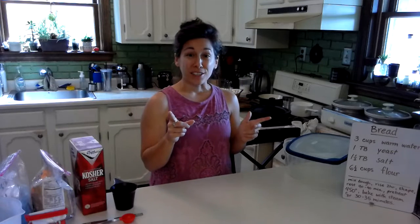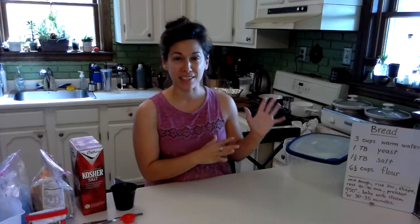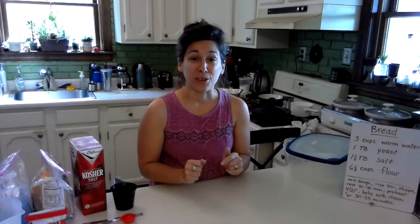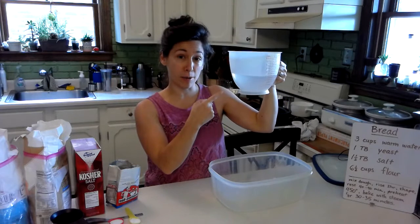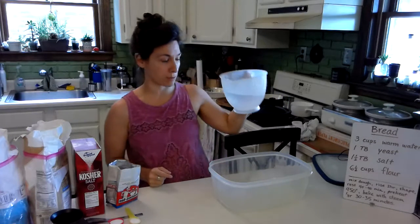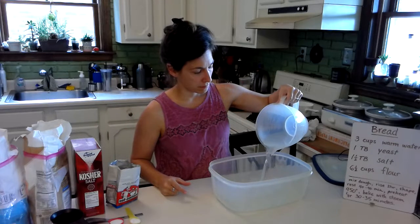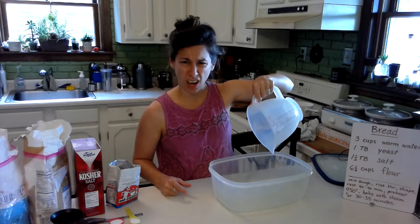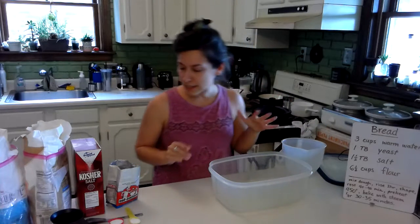So let me get ready to show you the next steps. I've got my ingredients, I've got my materials. I've got my three cups of warm water and that's what I'm going to start with. Medium warm, not hot — just warm water. It should be like a little tingly with warmth.